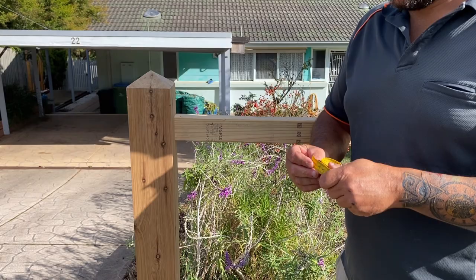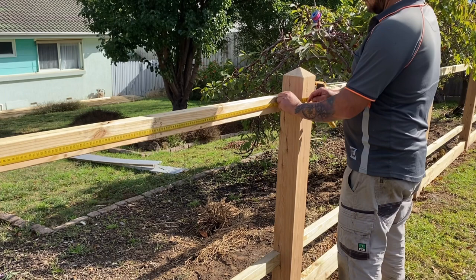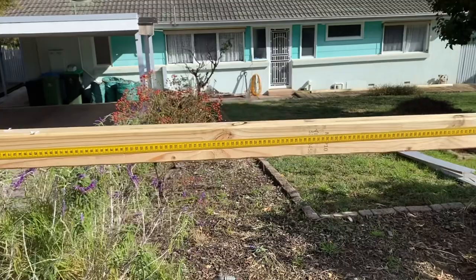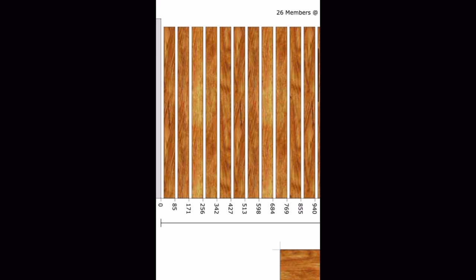Here's where my little trick of the trade comes in. For this first example, instead of trying to balance a tape measure on the rail to mark off the picket spacing, get yourself one of these tailor's measuring tapes. You can then clamp this to the rail, which makes marking off super easy. When we start marking off we can refer to these measurements here — we can just measure off 85, 171, 256, 342, and so on.